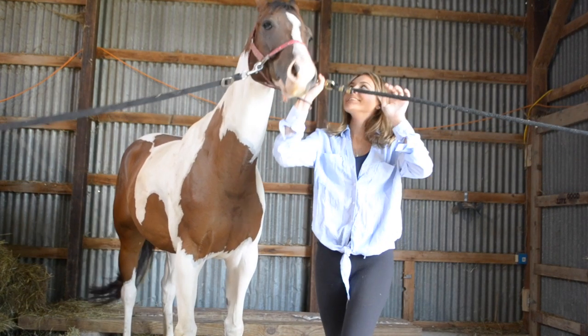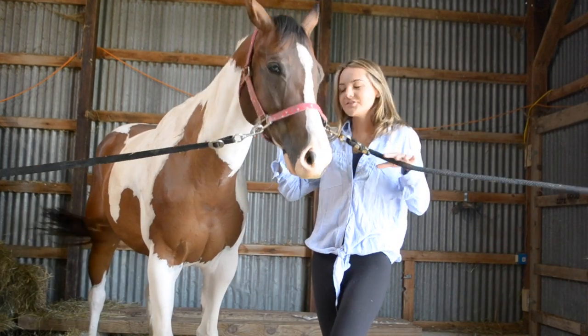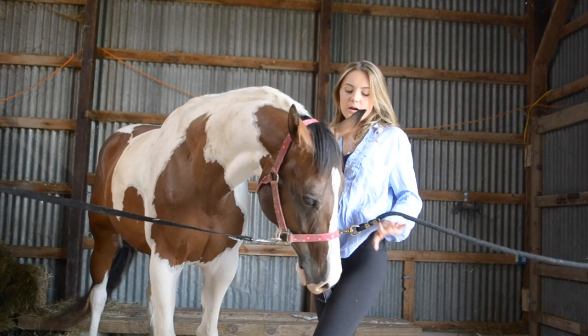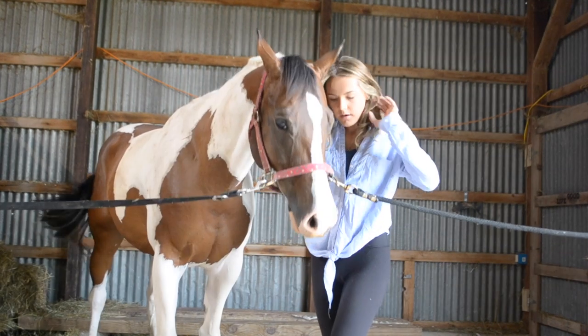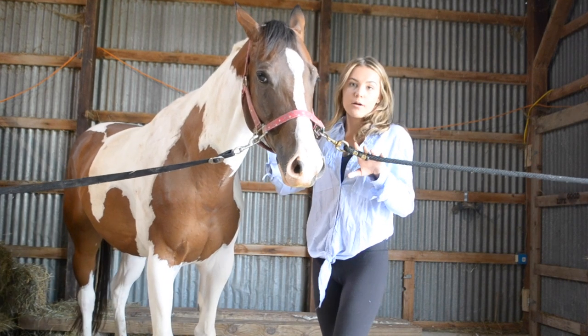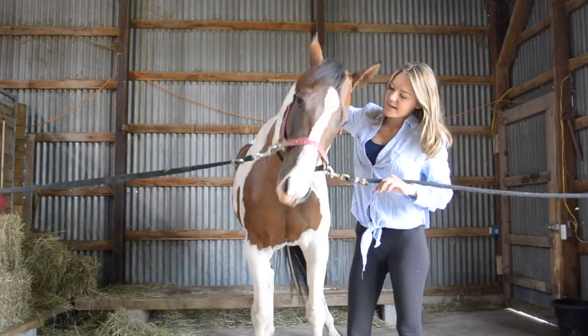Hi guys, welcome back to my channel. Today's video is going to be a little bit different — we're going to be doing a how-to properly groom a horse video, plus my grooming routine.